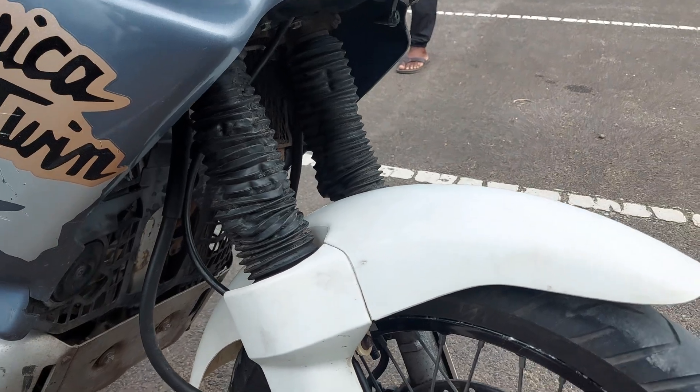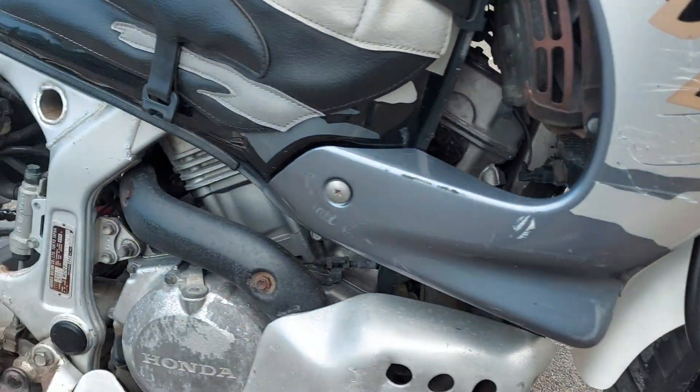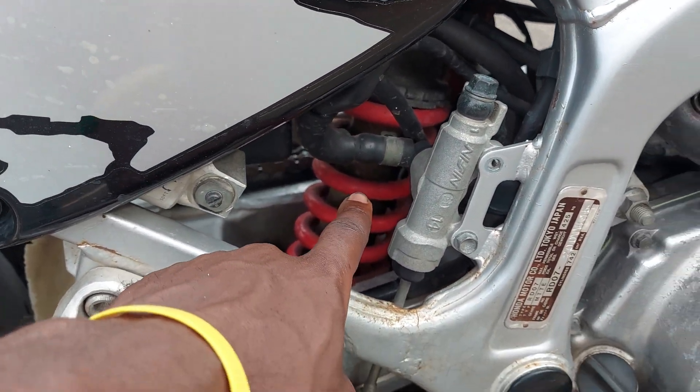Here you can see the suspension from the front and then from the right side — the suspension is just right here.